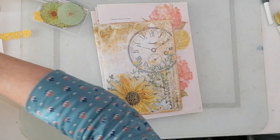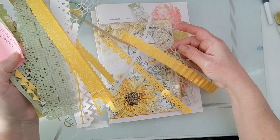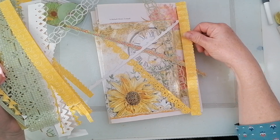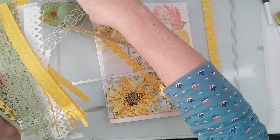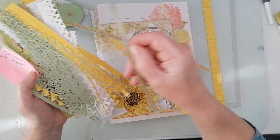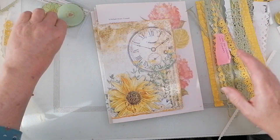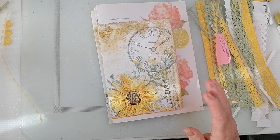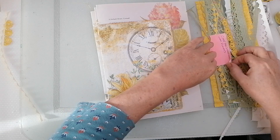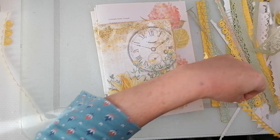The die cuts make really nice page edges and they're all my Sizzix dies — sticking to my guns and getting some die cuts used because they just sit in the drawer otherwise. Let's have a flip through and see where we are with this. I'll be honest, I've got a bit lost just making ephemera and I can't remember what I've done with the pages. I've left myself a note — it says 'cover the snowflakes with flowers.'